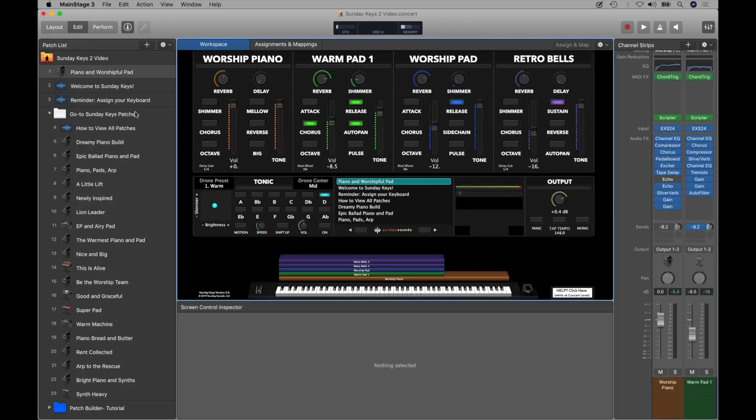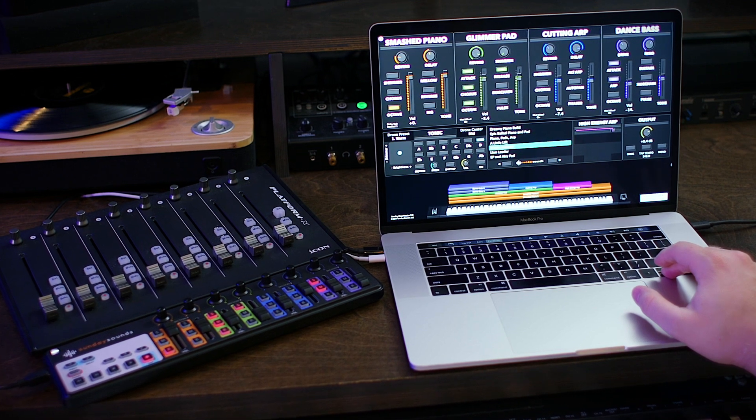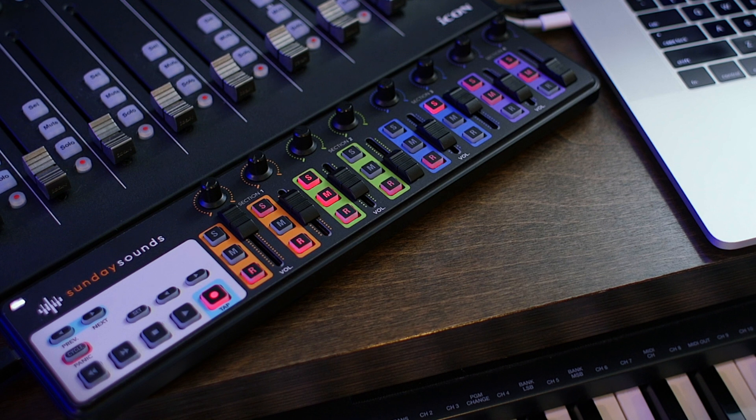Now in layout mode you're probably going to see all the buttons on your Nano Control 2 light up, but when you go over to edit mode and you have patches programmed with mappings on those buttons, you'll actually see the lights respond and all the other lights will be turned off. Here I can change through patches and you'll see that the lights on the Nano Control 2 automatically take on the settings of the on-screen buttons — and that's all there is to it.